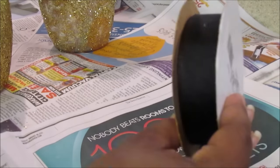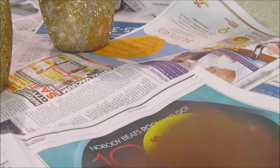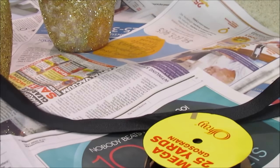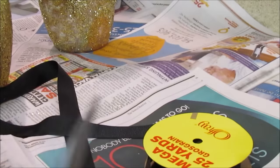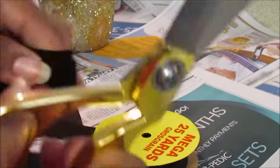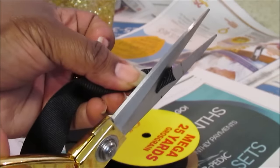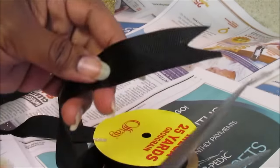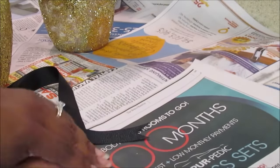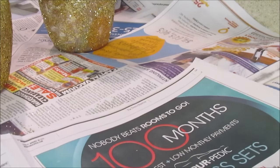Now I'm just going to add some ribbon. I measured about 24 inches and pre-cut this already. I'm showing how I created the ends of the ribbon — you're going to fold it in half and cut it at an angle downward to get a nice sharp end. Let me show you one more time.